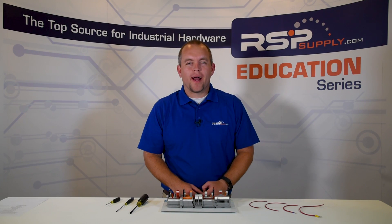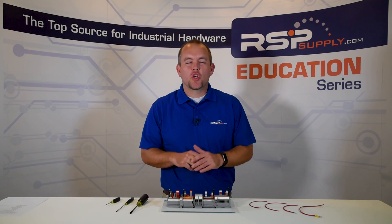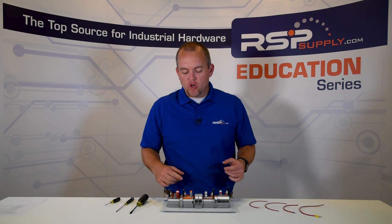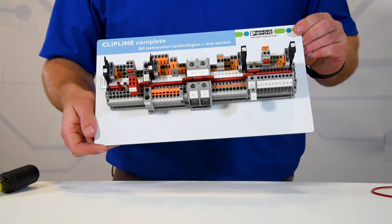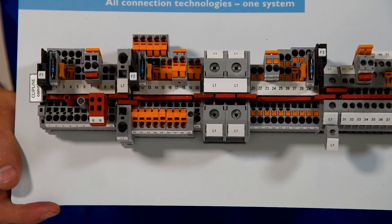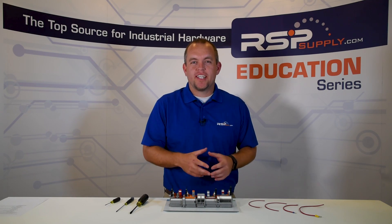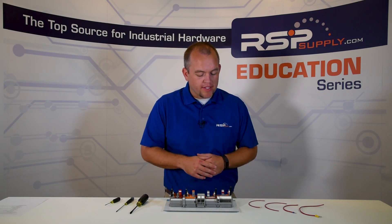Hello, I'm Josh Bloom. Welcome back to the RSP Supply Education Series. In today's video, we're going to be talking about different types of terminal block connection types. More specifically, we're going to be focusing on the Phoenix Contact clip line terminal blocks. Today, we're going to talk about the five different connection types that Phoenix Contact offers with their terminal blocks.